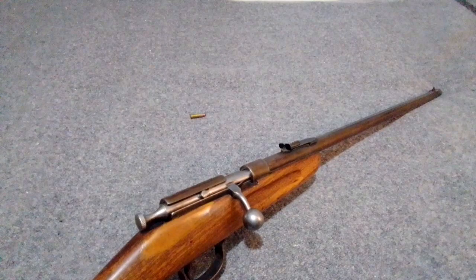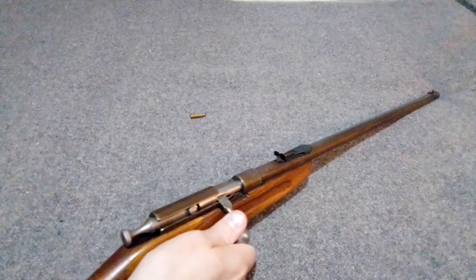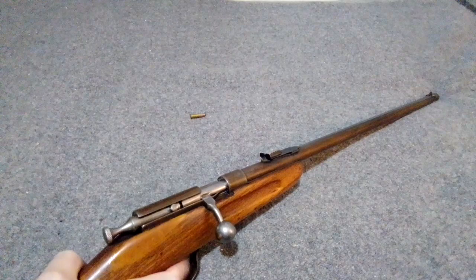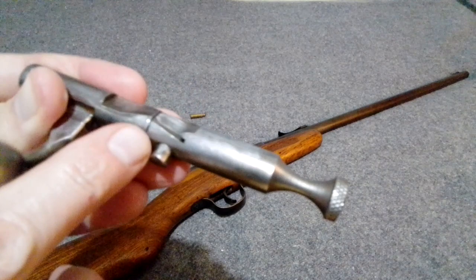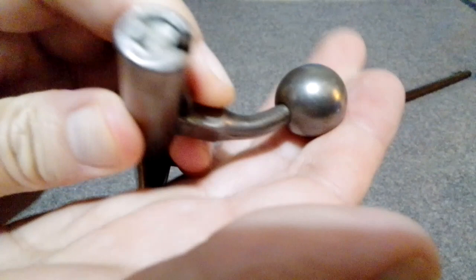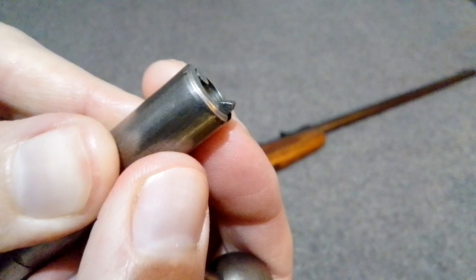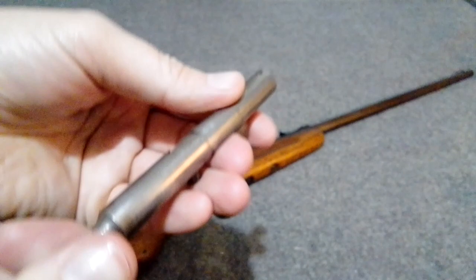To fire it you have to pull it back, so it's fairly safe to carry while hunting. The striker is not actually sitting on the shell and it doesn't lock the bolt, but it won't fire. You can see the half-cock catches here, then you pull it back. It's got your normal style of Cooey extractor and this one has the large firing pin, so it's pretty sure-fire - you won't get any duds unless the ammo is really poor.